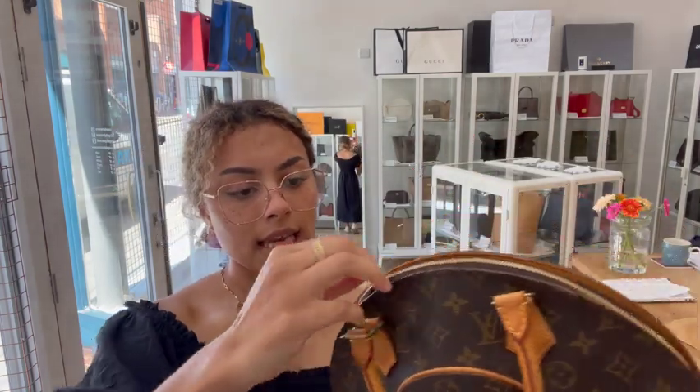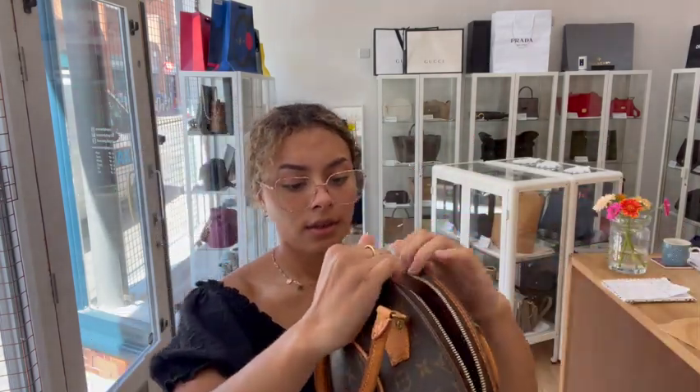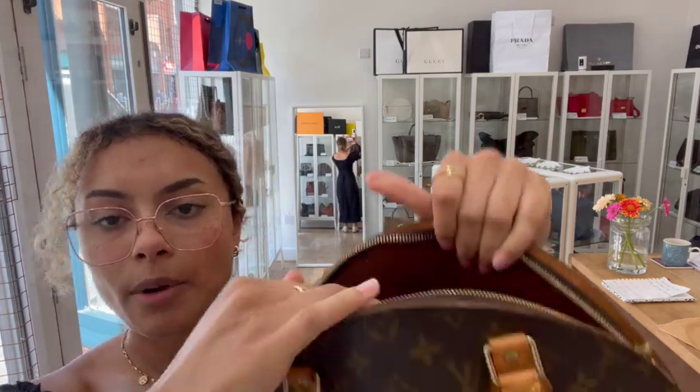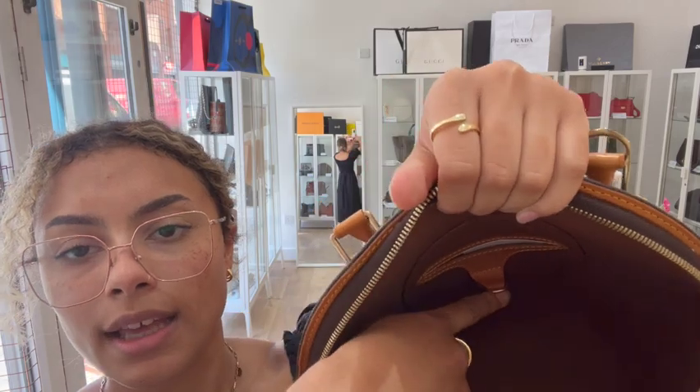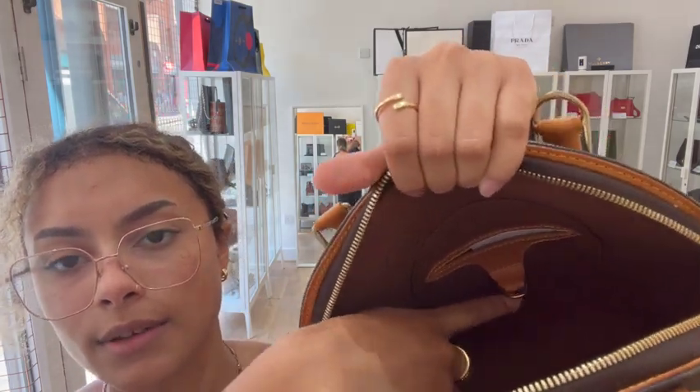We've got a zip top closure, and then inside we've just got one flat pocket just here. And then you can see this little tab here underneath — that is where the date code for this Louis Vuitton is.